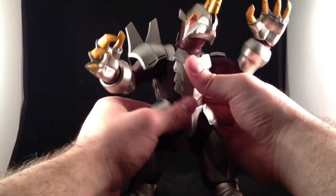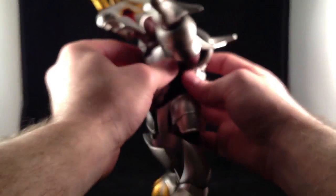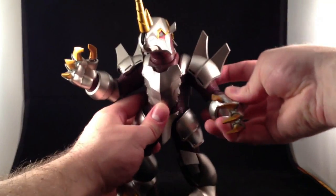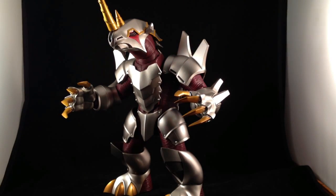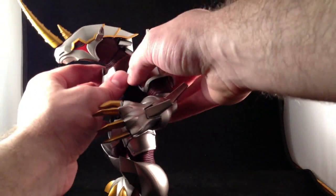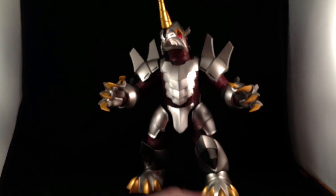MetalGalas doesn't appear to have any sort of waist articulation. His head and neck are jointed in several places. Part of this, I think, is for the transformation of connecting VenosMaker to MetalGalas for the combination that is Genocider. I'm not going to review that part of it right now — just know that it can combine with the other figures in the set; that's why they came together.